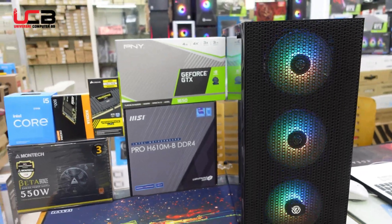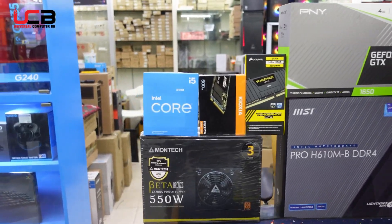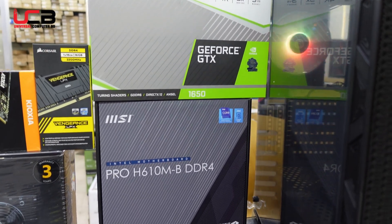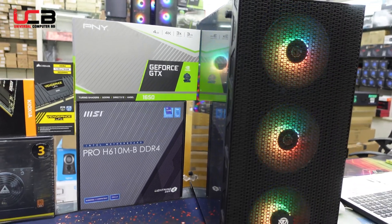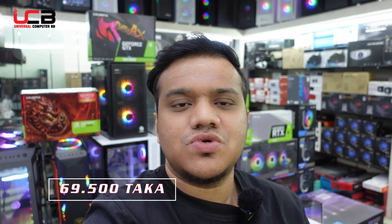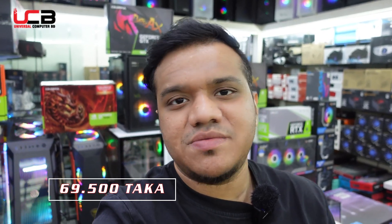This is the Intel Dual Generation PC Package. The processor has a 3-year warranty. The RAM has a lifetime warranty, and other components have a 3-year warranty. This package includes 4GB DDR6 graphics, 4GB RAM, 500GB storage, a power supply, RGB model casing, and a motherboard.